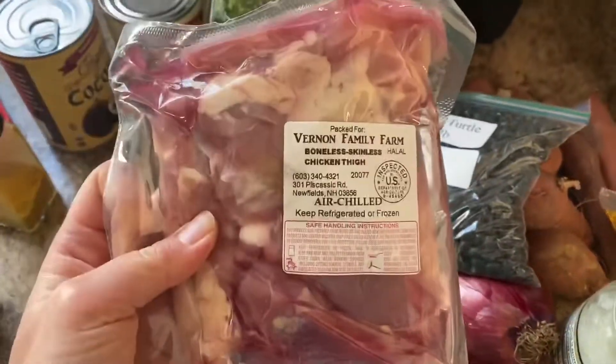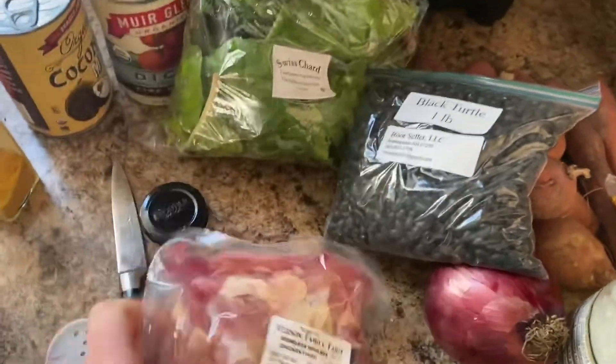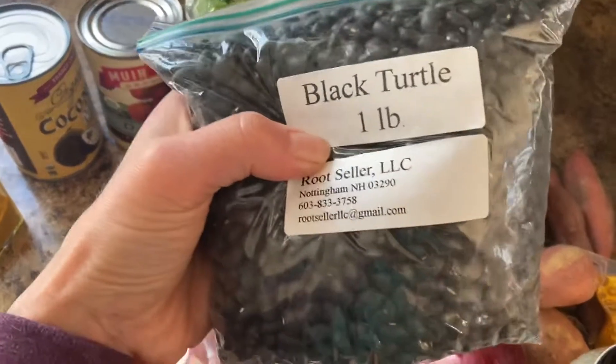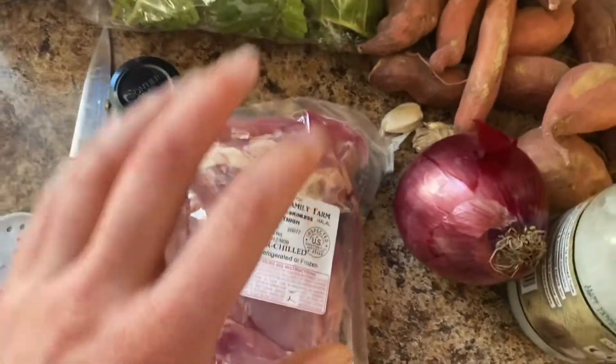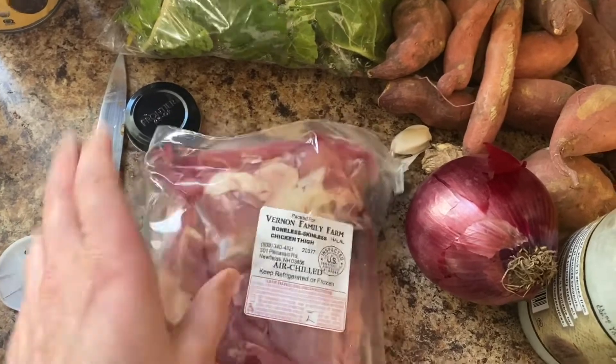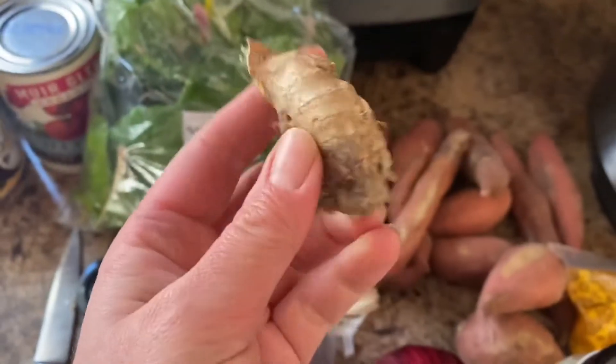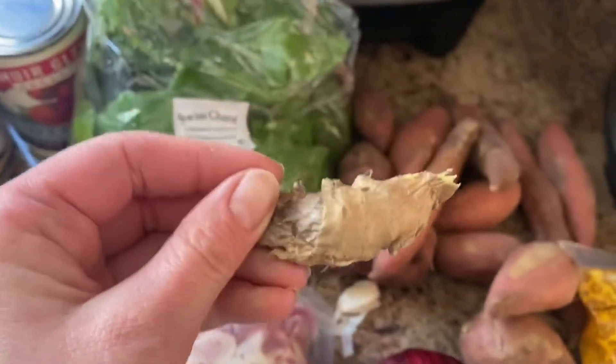Basic ingredients: boneless, skinless chicken thighs — these are from Vernon Family Farm — but I've also made this with local black turtle beans. So kind of pick your poison, both work, but for this I'm going to be doing this bag. Then we need onion, garlic, and ginger — fresh ginger root, a fair size piece.